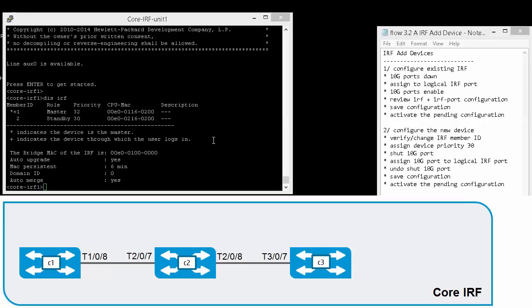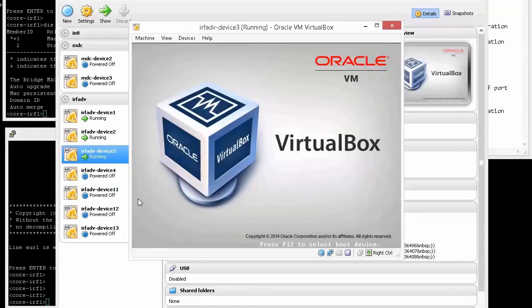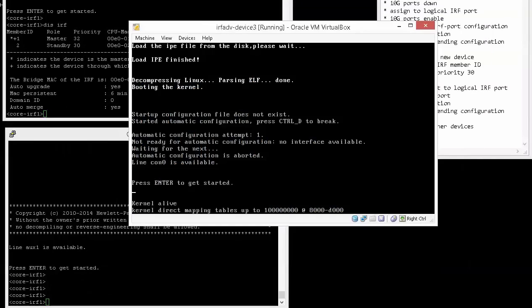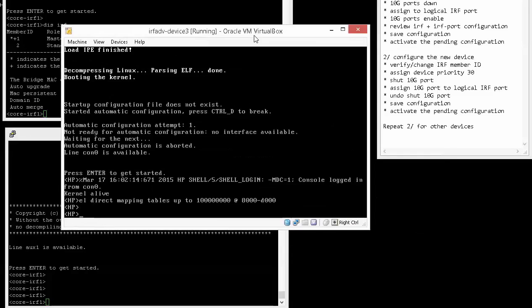Units one and two are currently running and were used in previous videos. So let's start with unit three. We'll power on unit three, and then we'll configure it via the console port rather than using the auxiliary port, which we did in previous videos. Through the console, we need to press Ctrl+D to stop the automatic configuration of the device. When adding a new device, we'll need to verify or change the IRF member ID, which is typically one. We'll need to assign a device priority lower than the current priorities, shut down the 10 Gigabit ports, assign the 10 Gigabit port to the logical IRF port, then unshut the port, save the configuration, and activate the pending configuration.